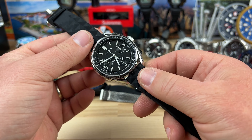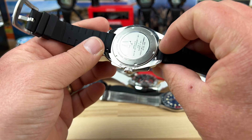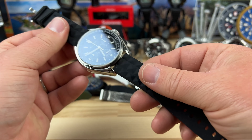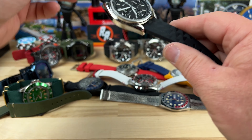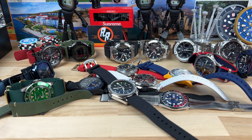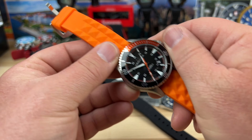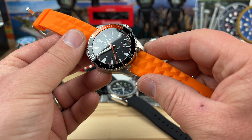We have the Bulova moon watch-type looking thing here — the Apollo model — on an aftermarket strap. Some of these didn't come with the factory straps; I'm not sure where they went or if they were lost in the process of ownership, but regardless they're gone.